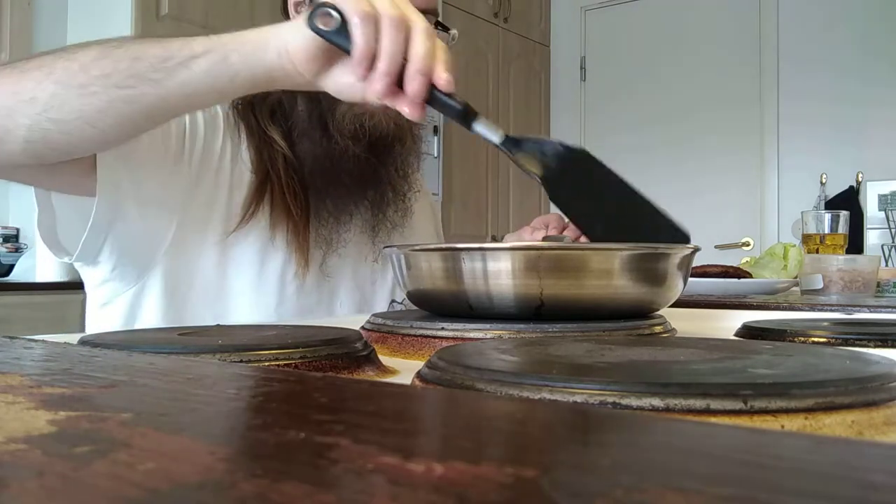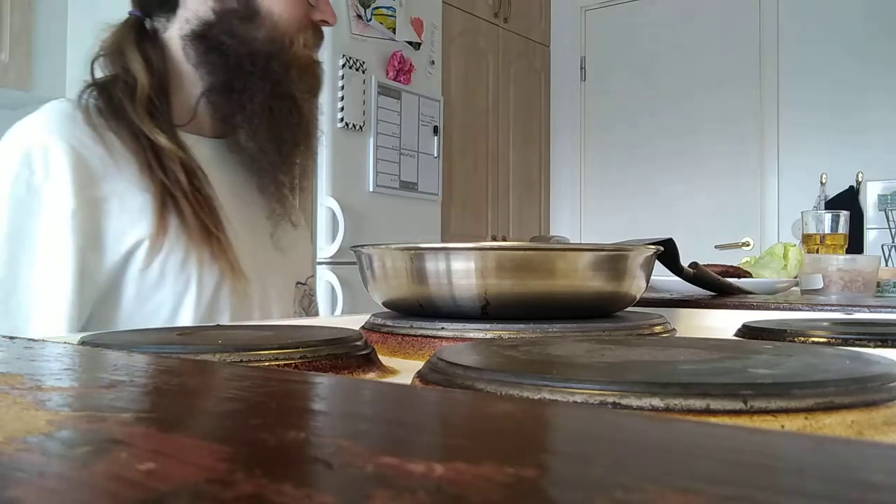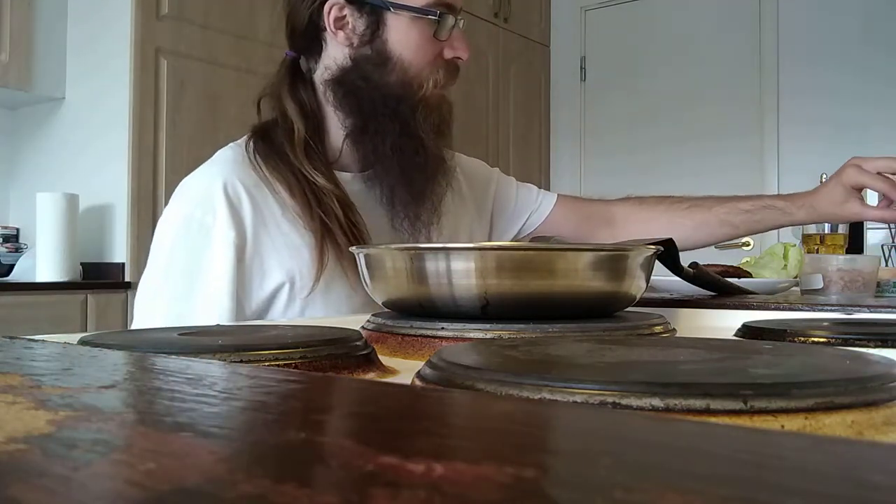It hasn't melted just yet. Caramelization! Eat some chips while we're waiting.